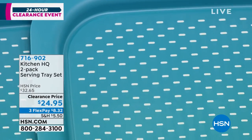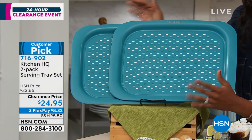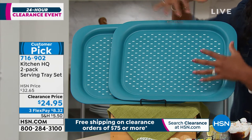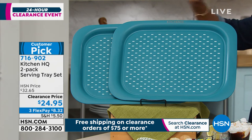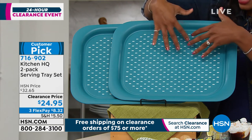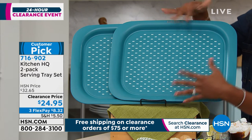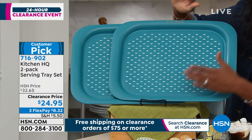To be honest, trays are not really something we always think about until literally two seconds before we need it — then we think, I wish I had a better tray. So on clearance, you might not have woken up this morning and said you really need a tray. But now that you see them on clearance, you're getting two of them, they have all these features you don't typically see in a tray, they're on flex pay, and they're 17 and a half inches long and 13 and a half inches wide. These are going to be your everything trays.